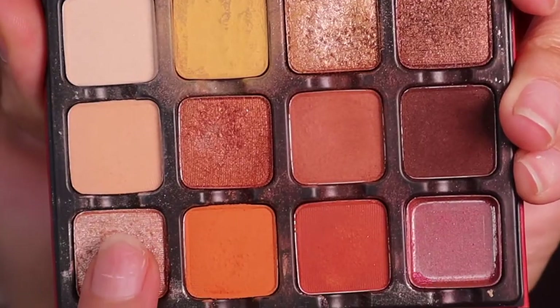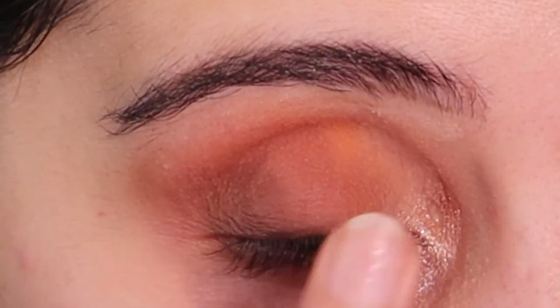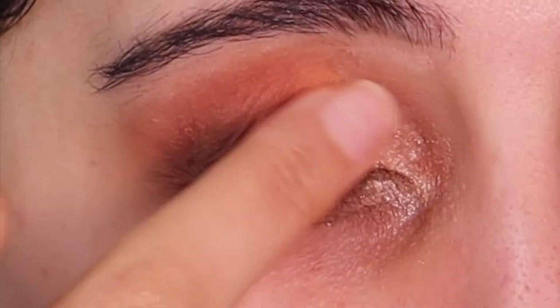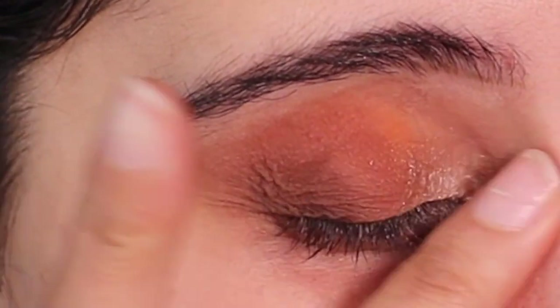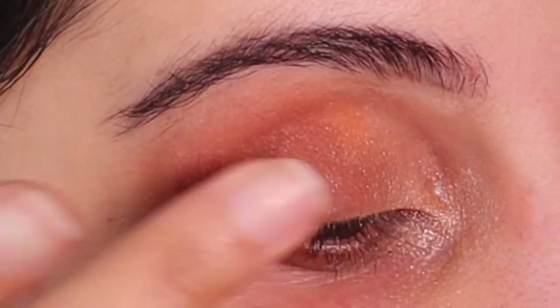Now to give this look a bit more spice, I'm taking this shimmery shade on my ring finger and just putting that in my inner tear duct, then blending that out as well. I like to blend it up a bit just to give it a bit more color — it just looks so pretty.